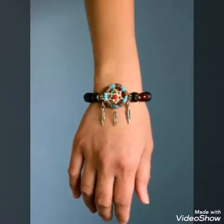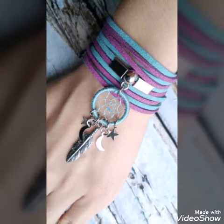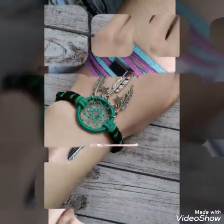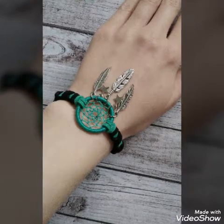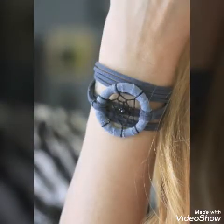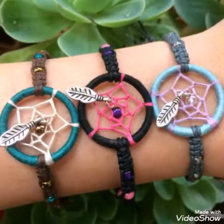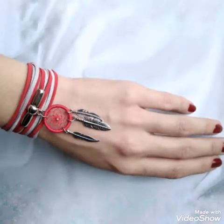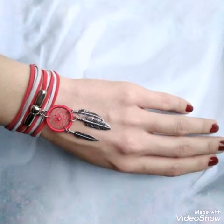These bracelets have dream catcher designs in them — all of the bracelets are having mini dream catchers, and they are also having some statement leaves and other ornaments.